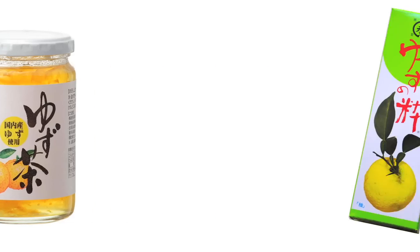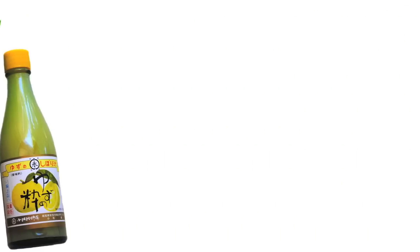A little history: Yuzu is from China. During the Tang Dynasty it made its way from China to Korea and from Korea to Japan. It is primarily used at this point in Korean and Japanese cuisine, and it is often offset with something sweet to balance its wild tartness.